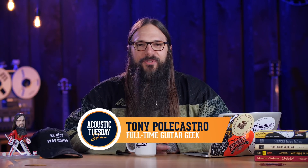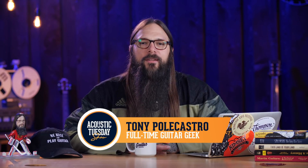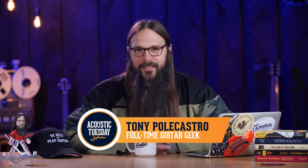Hey TAC family, welcome to episode 227 of the Acoustic Tuesday show. This show is designed to inject your guitar journey with a weekly dose of fun, focus, progress, and inspiration.